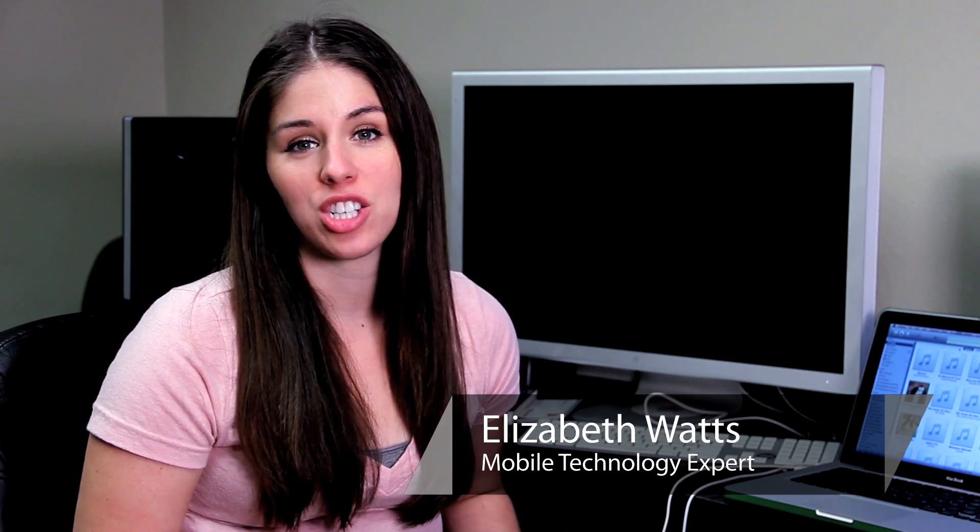Hi, my name is Liz Watts and I'm certified to work with small devices such as the iPod Touch. Today I'm going to show you both ways that you can actually take playlists off of your iPod Touch.